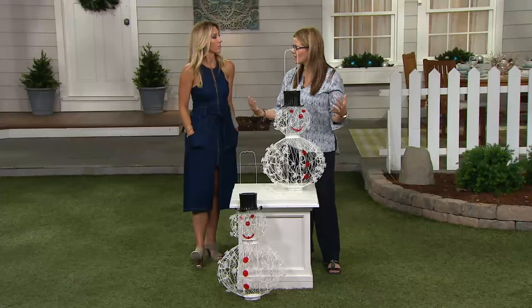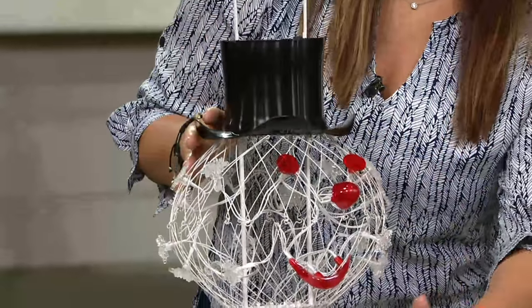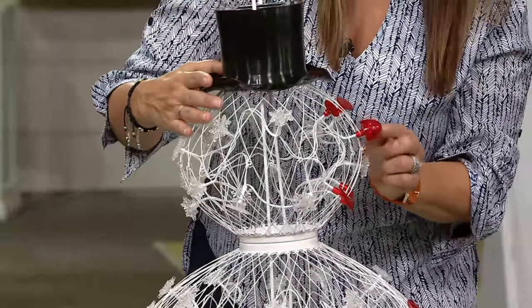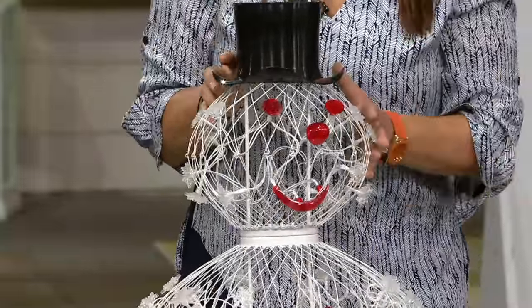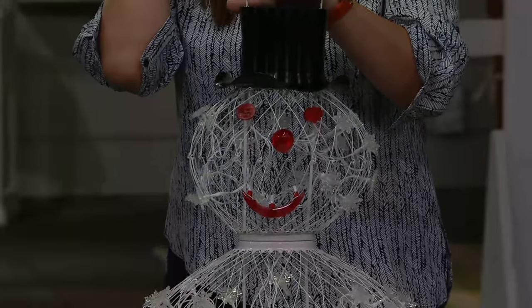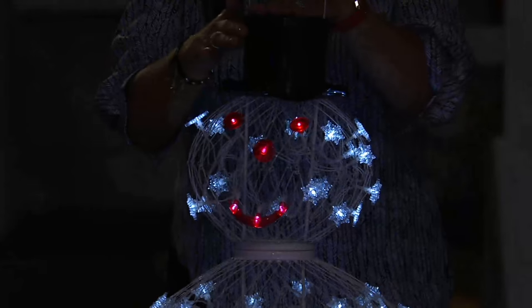The great thing about it is you can see through him, so it really looks like there's more because of that full body. The top, the buttons, the little nose — the nose kind of protrudes out just a little bit — that's done in red and, of course, the mouth. When the sun goes down, this is where you're going to get this beautiful light show of these illuminating LEDs throughout the body.